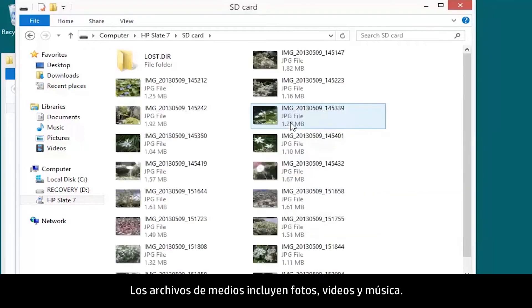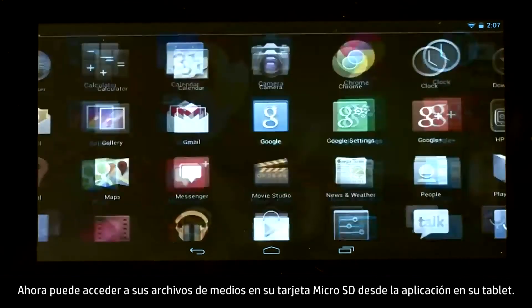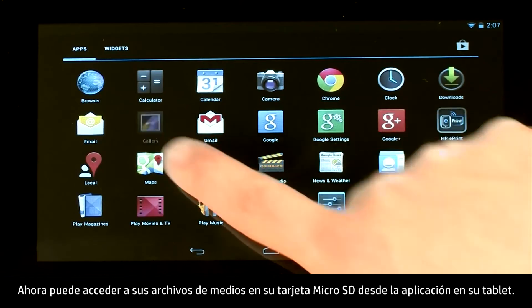Media files include photos, videos, and music. You can now access your media on your micro SD card from the application on your tablet.